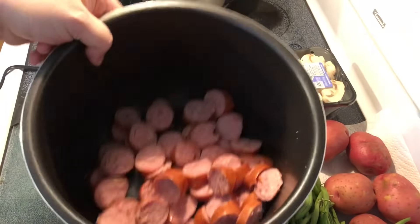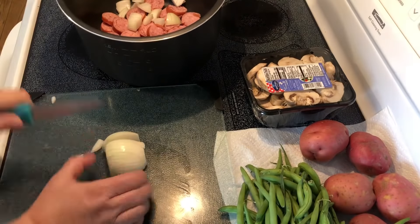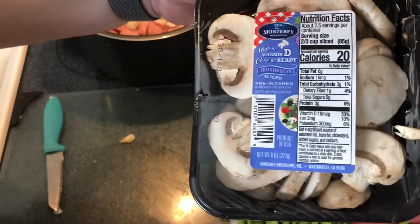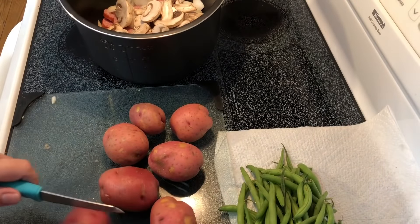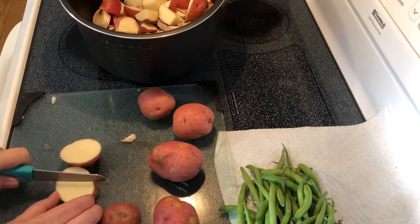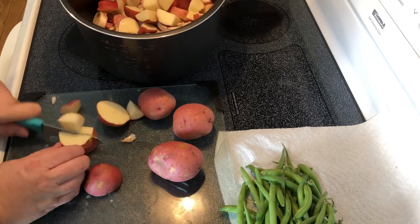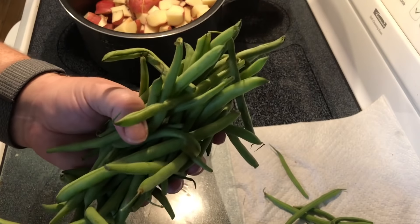Okay, that's the 14 ounces of sausage. I'm going to add half of this 8-ounce package of mushrooms, 6 to 8 red potatoes, and about a pound of fresh green beans.